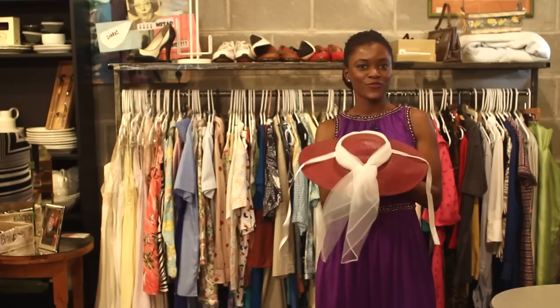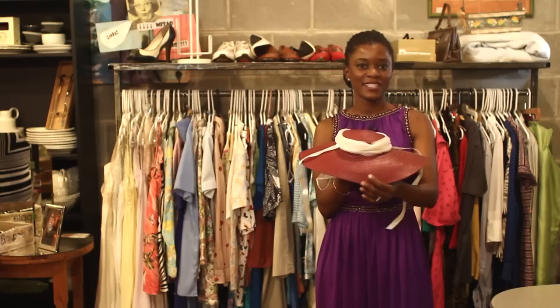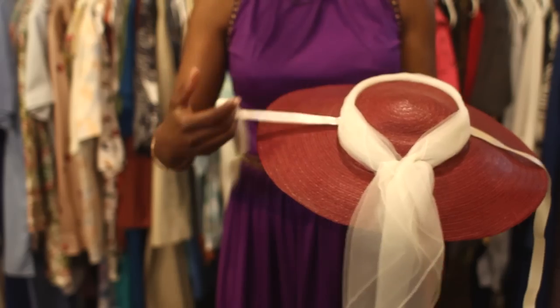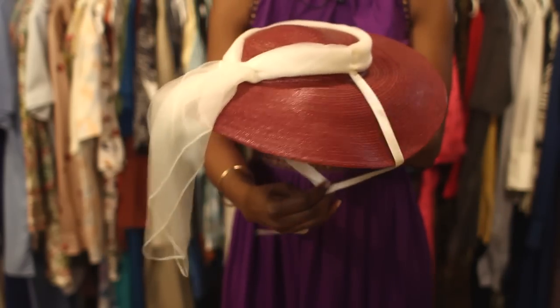The next hat is very common — it's the 1940s and 50s wide brim straw hat. This is basically an everyday hat, though it's still quite fancy. It has a scarf and also ribbons to tie underneath your chin.